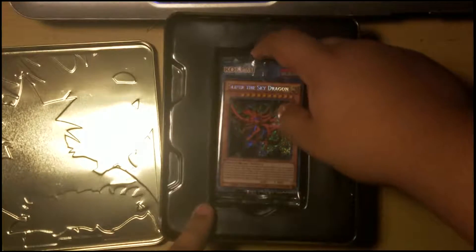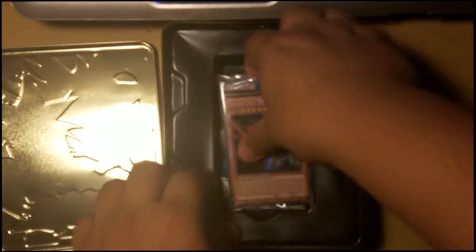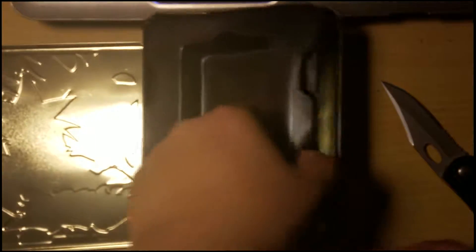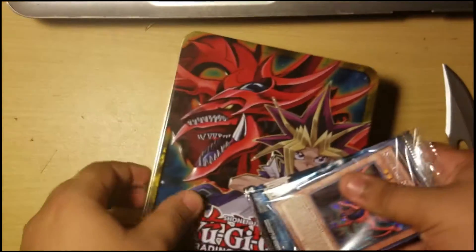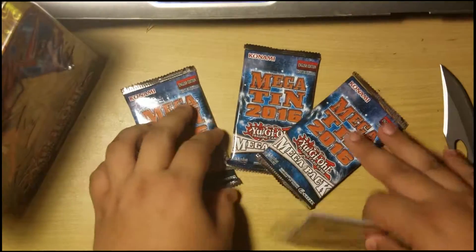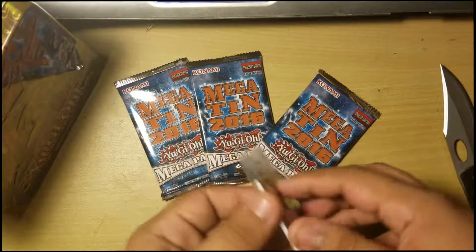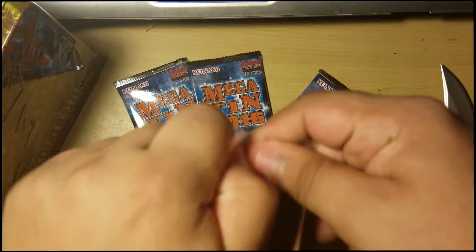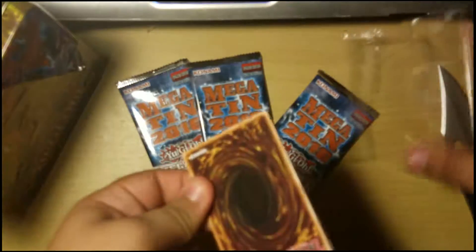Oh, look at this. I'm gonna take this plastic off — we don't need that, and under it there's nothing, so we don't need this either. I'll just put this off to the side. So what you get is three 2016 mega packs, which come with about 16 cards each, and your promos.